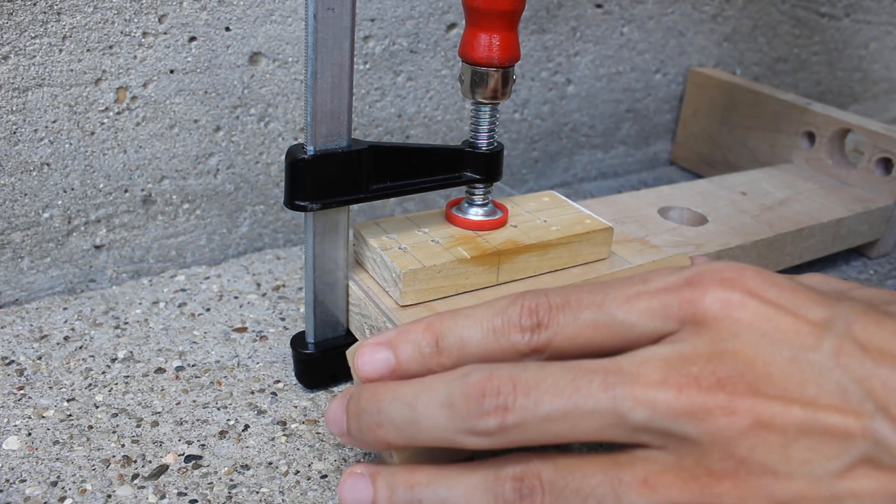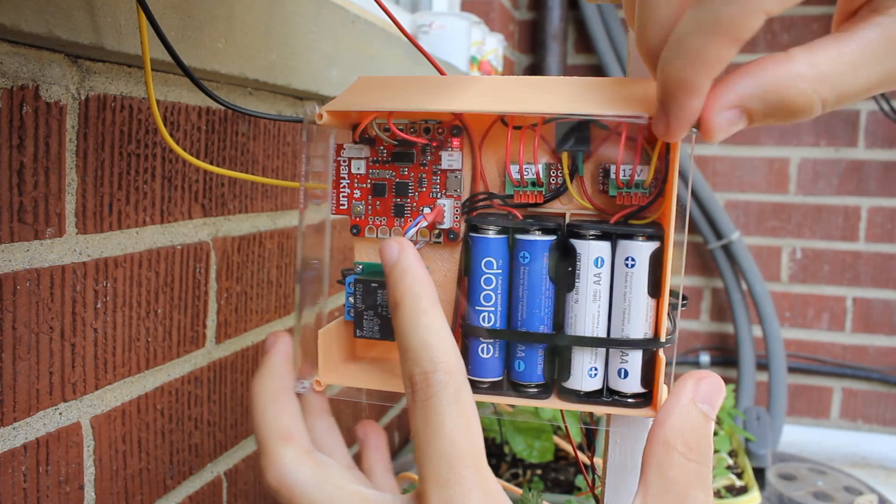Once you make sure your system works, you can add a cover, a roof and you are set.